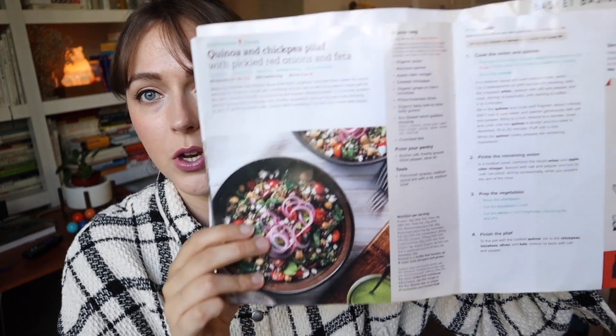Every week they send you a package and also a book with all their recipes. As you can see, there's a bunch of recipes.